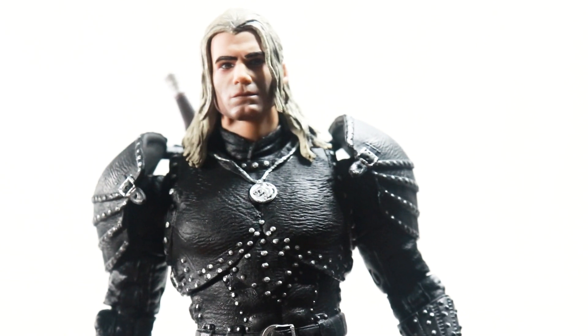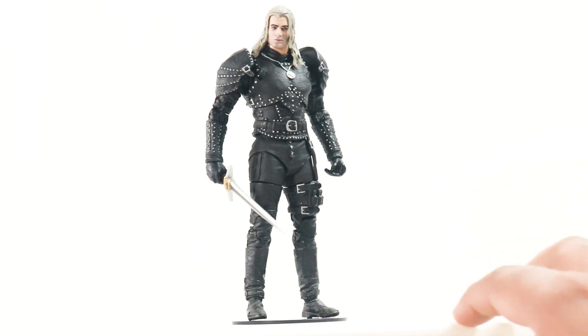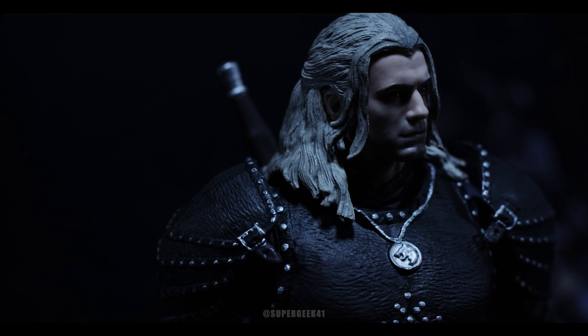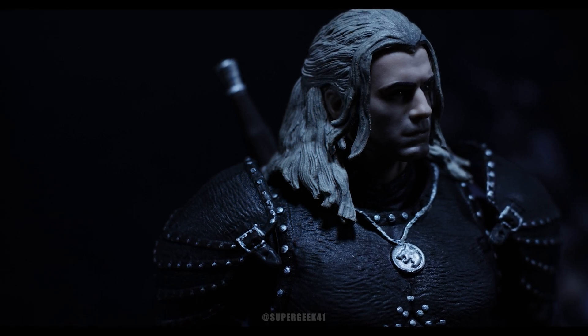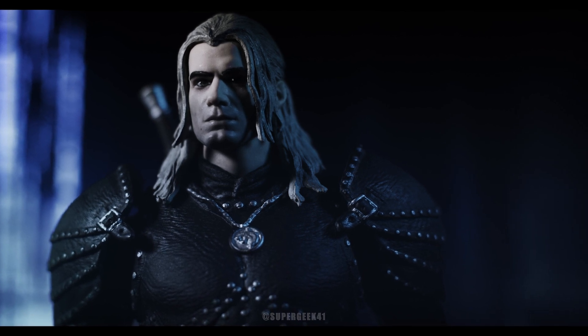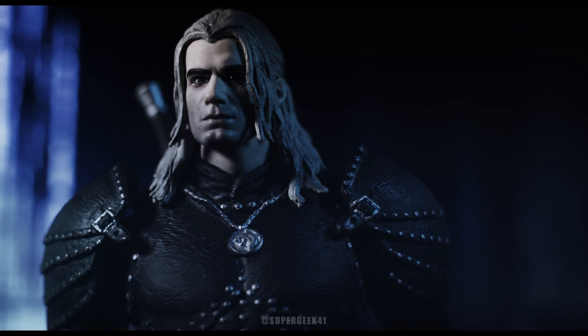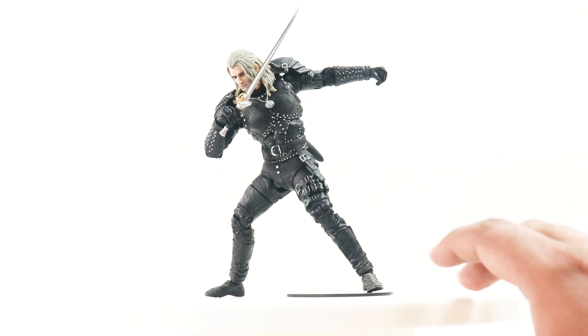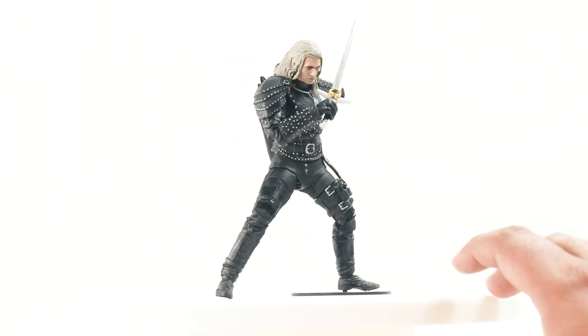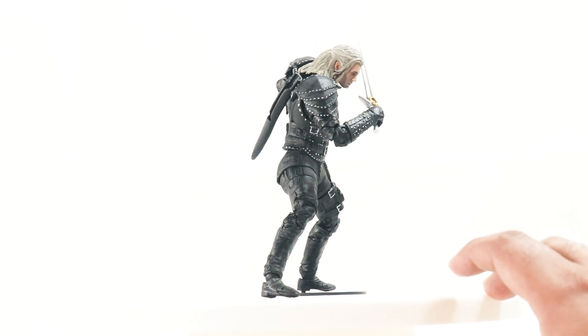Overall very nice sculpting going on here — a pretty decent face sculpt from McFarlane Toys. From certain angles, once you photograph him or if you're into toy photography, you will see Henry Cavill right there. He does hold his sword really really well, so that's not a problem.